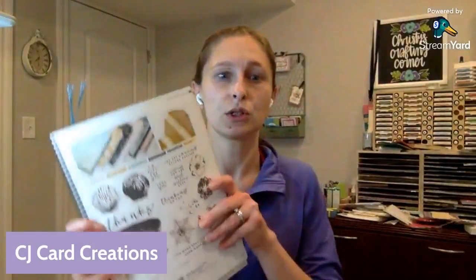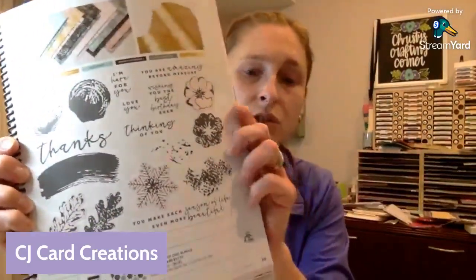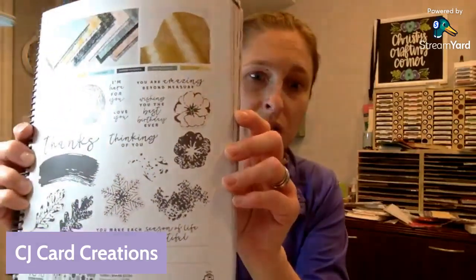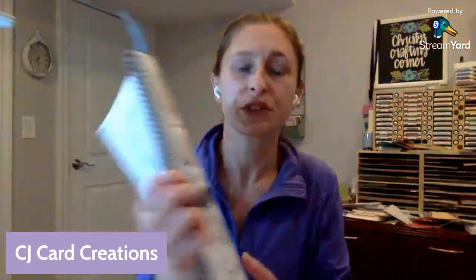I've got product shares coming, so I'll post the link for that. My next class-to-go kit is coming, and I'll pull those cards. It uses the Season of Chic bundle, which is beautiful and I love it. This is in the annual catalog on page 99 — it's called Season of Chic because it covers really all of the seasons. I hope you'll consider that class if you're interested.